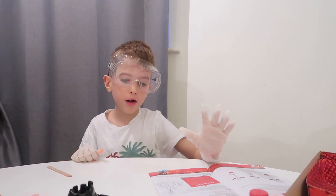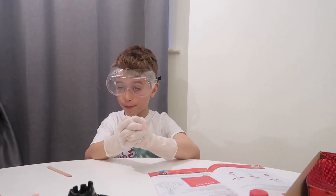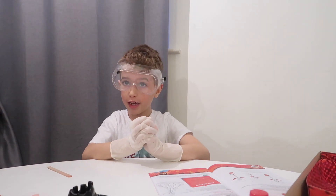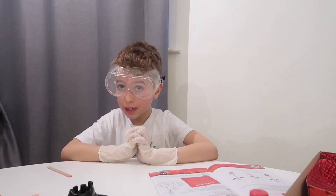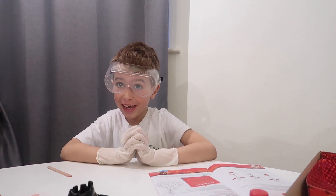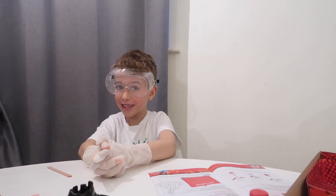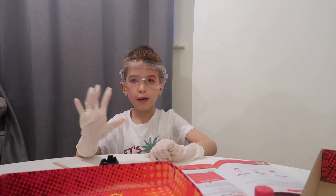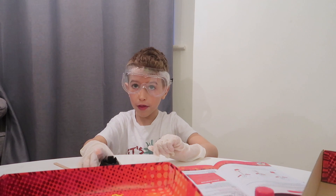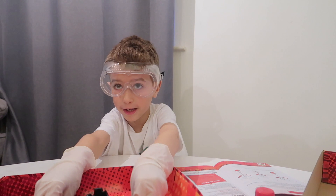Now we are going to do the next experiment, and this is the last one. This is the best, so we are keeping it for last. This is the volcano experiment. Let's get started! First you have to put the volcano in a deep plate.